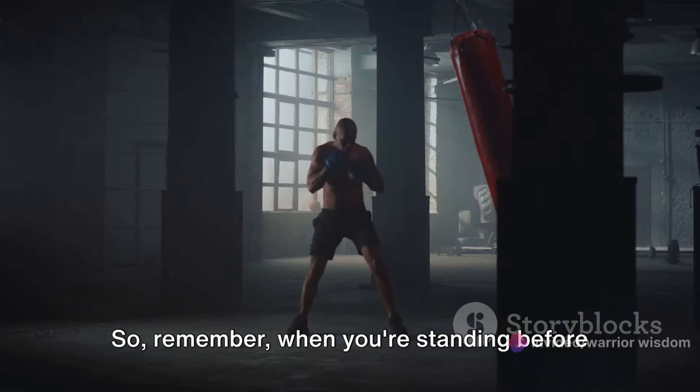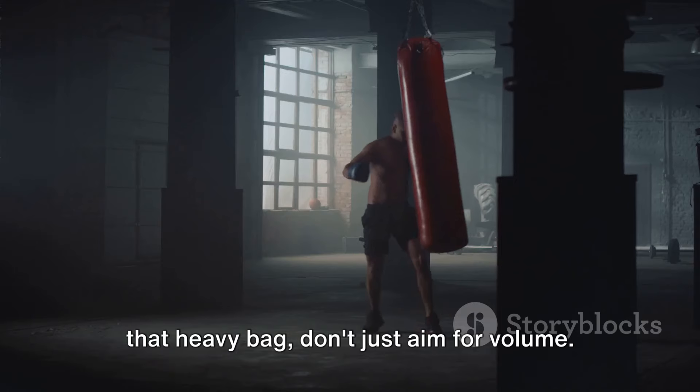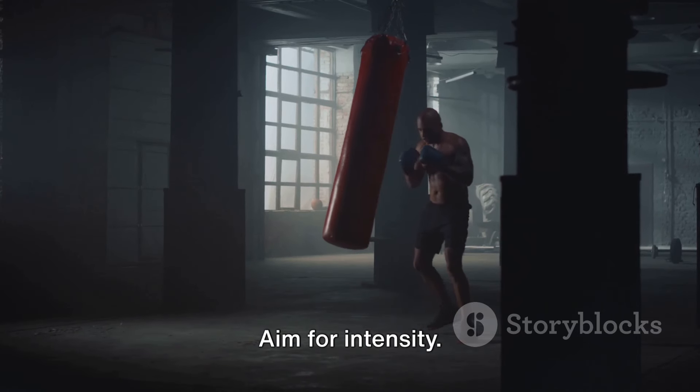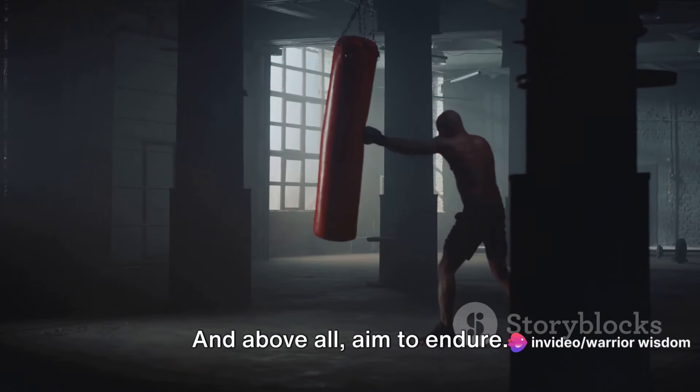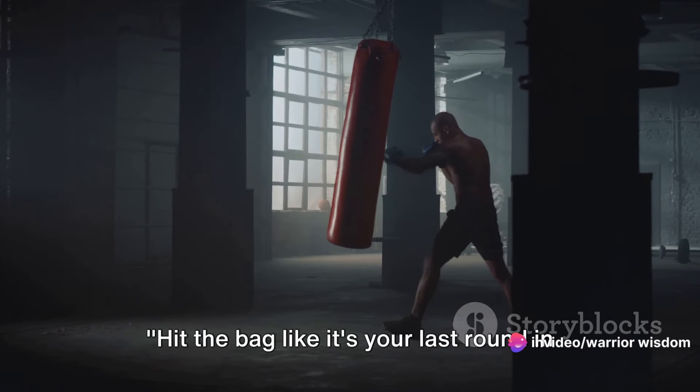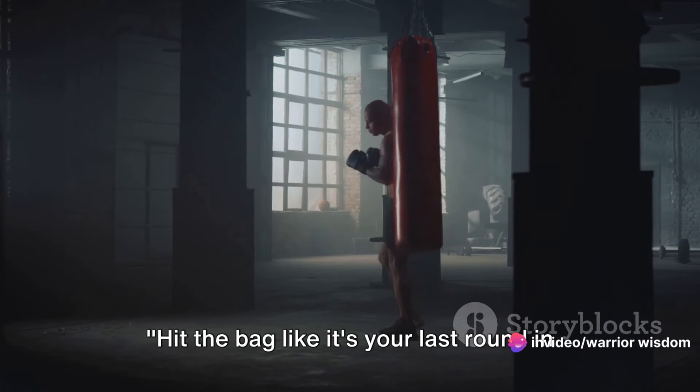So remember, when you're standing before that heavy bag, don't just aim for volume. Aim for intensity, aim for power, aim for speed, aim for accuracy, and above all, aim to endure. Hit the bag like it's your last round in the ring.